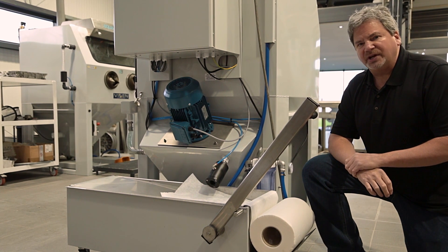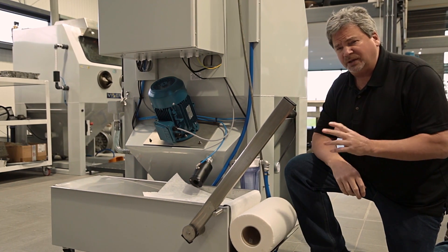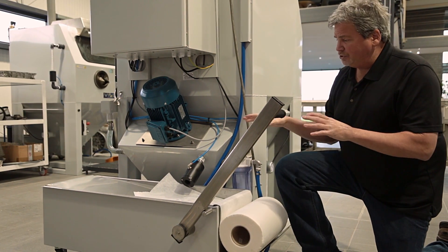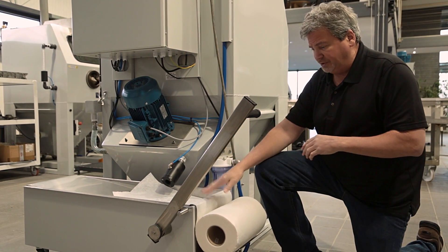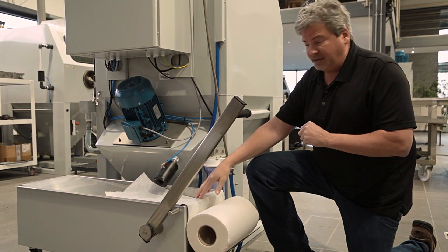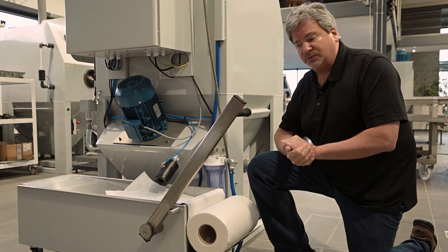Now we're going to go to the initial setup of the components that come with the machine. This is a closed-loop rinse system — I'll explain that later. You want to make sure that you leave plenty of room behind the machine because this is a service area. You're going to have to service this for cleaning out the tank and you'll end up at some point working on the back of the machine for service as well.